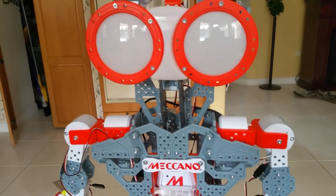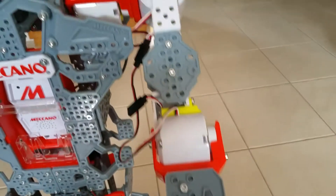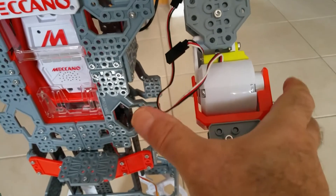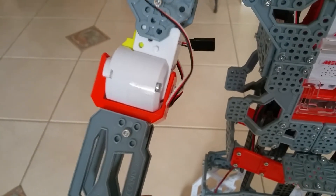Another thing to look at is the elbow. This part of the servo points to the outside of the body, not to the inside — it goes to the outside. That has to happen on both sides of the body, and as long as you get that right, you'll be good.